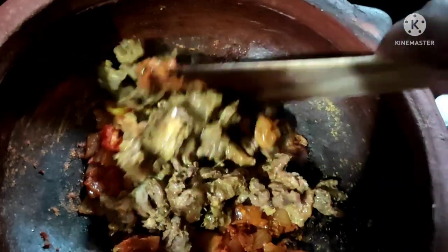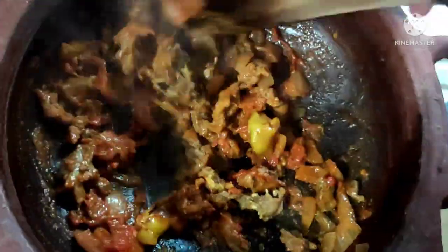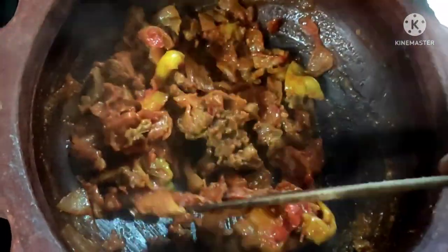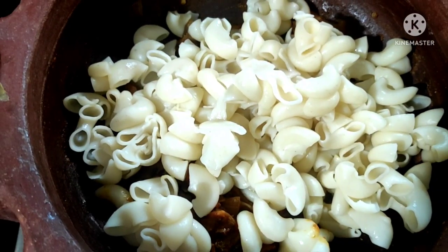You can add chicken, beef, or whatever protein you want. If you want to add mushrooms at this stage, you can add mushrooms along with vegetables. Add the mushrooms and vegetables and mix them in.